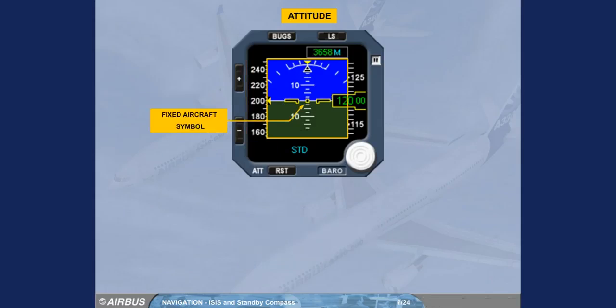A black symbol, outlined in yellow, represents the aircraft. Bank angle marks are shown for 10, 20, 30, 45, and 60 degrees of bank.